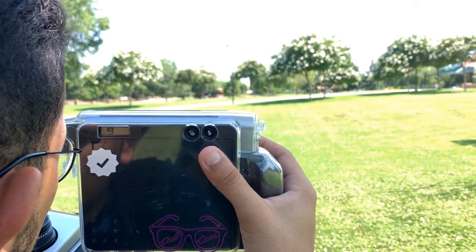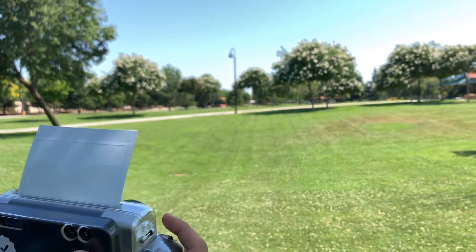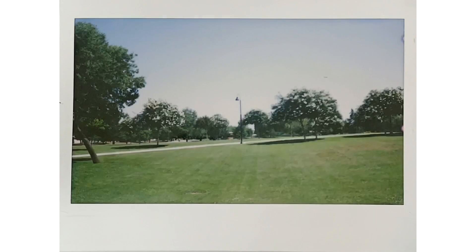Here you can see I have a little verified sticker on the side, which is pretty cool. With the Instax 300 — nice, smooth, simple. This is for people going out for parties, having fun. They don't really want to think about settings or anything. Just have fun and take the pictures.